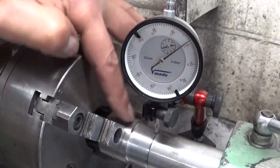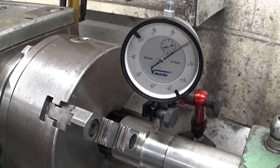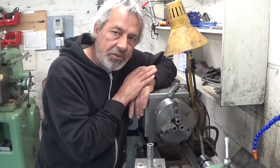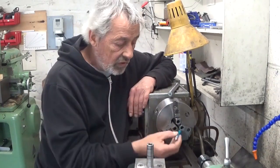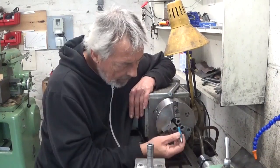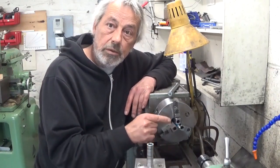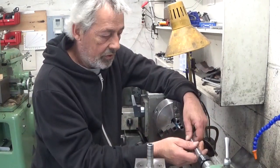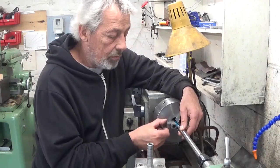It's jumping down two hundredths, which means my part here is one hundredth lower than this point. I think nothing to worry about. Another way of turning between centers, which I think is a little bit easier — and it was also mentioned in the comments — is to make a center point in the jaws. Take a piece of round stock, put it in the chuck, turn your taper at sixty degrees so it will be centered, and then you can install the part between centers. You need a lathe dog that engages the jaws of the chuck.